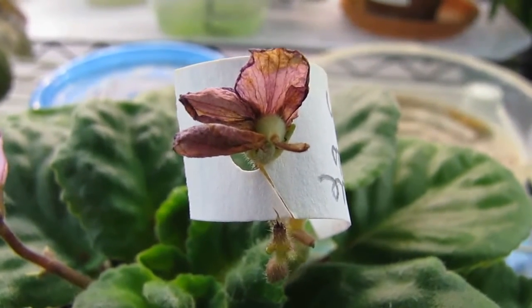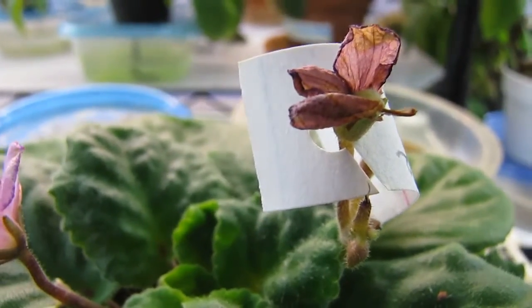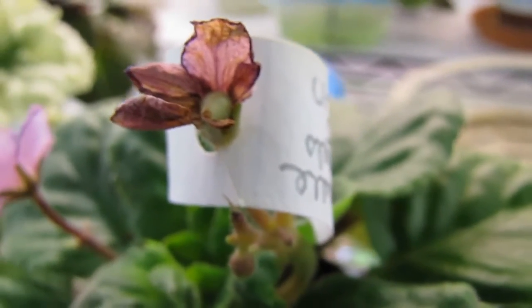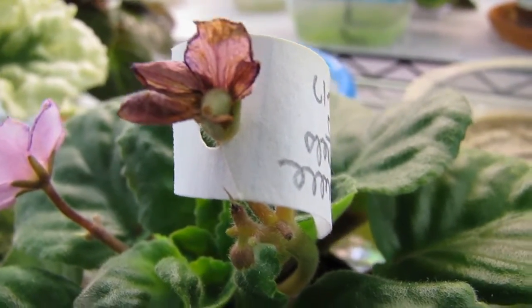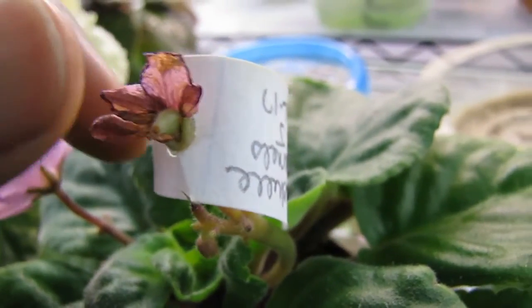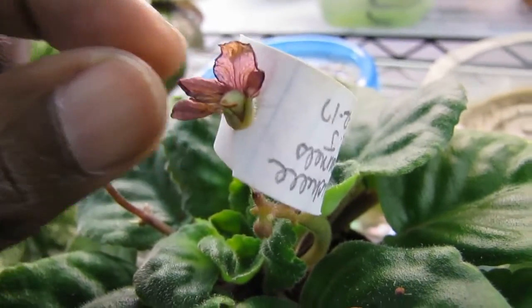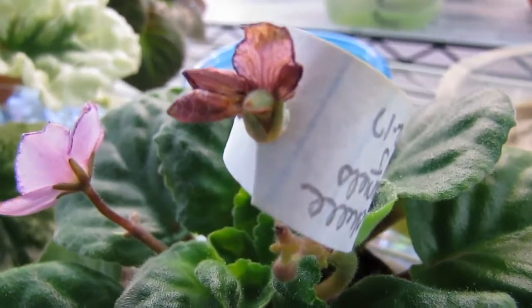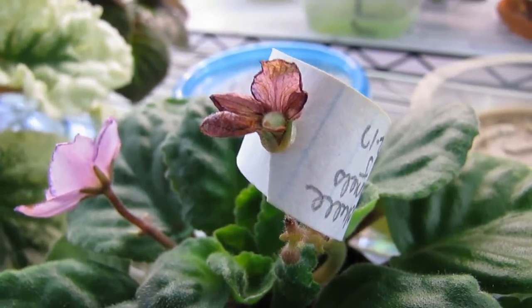Here is the seed pod 24 days later after I pollinated it, and you can see that I do have a seed pod on here, but it's sort of dead-looking. I don't suspect it's going to survive the 3 or 4 months it needs to be viable. I haven't kept the plant under good culture — I let it dry out a few times, and so that's probably the reason why the seed pod doesn't look so viable. But there it is.